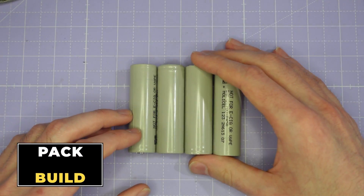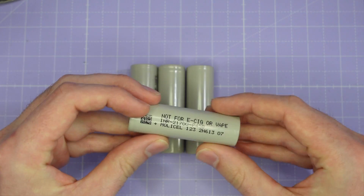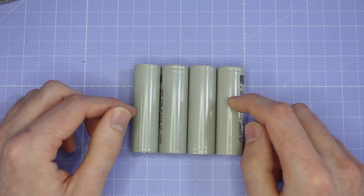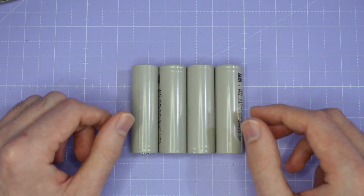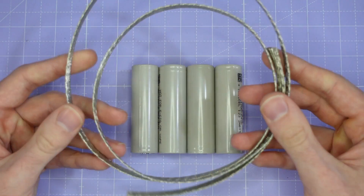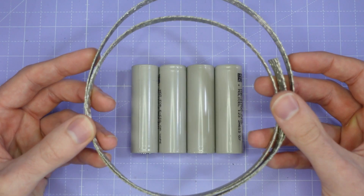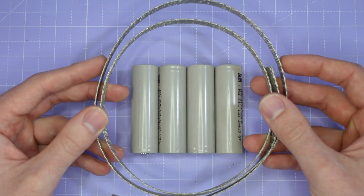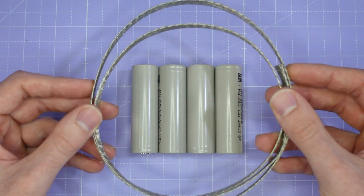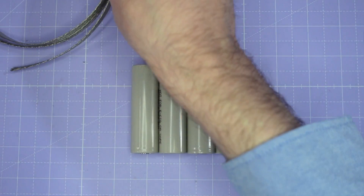We're going to start by building our battery pack, and for that we're going to need our cells. These are our Molicel P45B 21700 lithium ion cells - we've got four of those because we're going to be making a 4S pack. We need something to connect those cells together, so I've got this copper braid: 10 millimetres wide by one millimetre thick, tinned copper braid rated for 63 amps, which gives us plenty of current carrying capacity given that these cells are only rated to 45 amps.